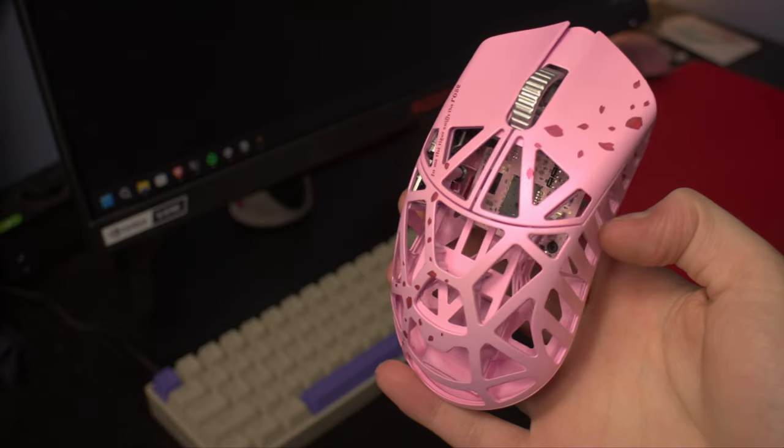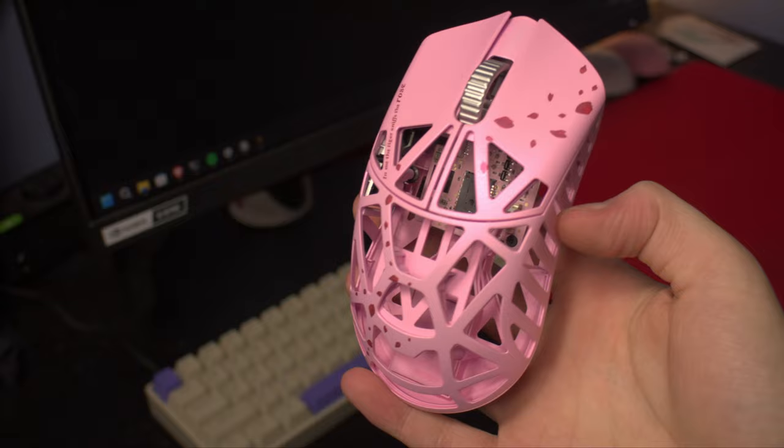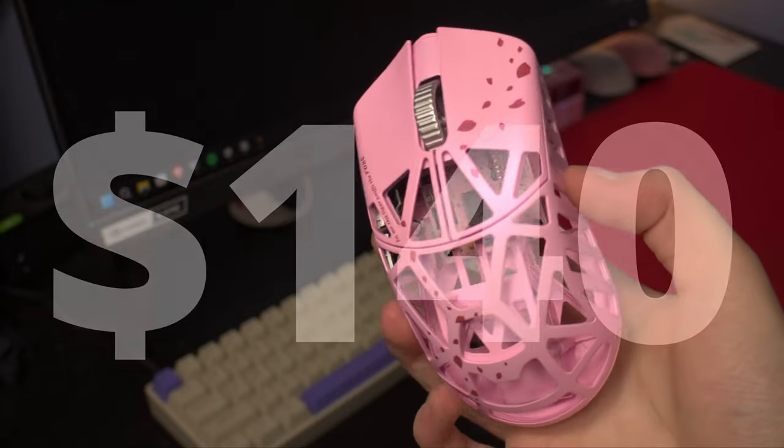This is the Beast X from a new brand called WL Mouse. It comes with the latest specs you would expect and a full magnesium top shell, all for the price of $140.